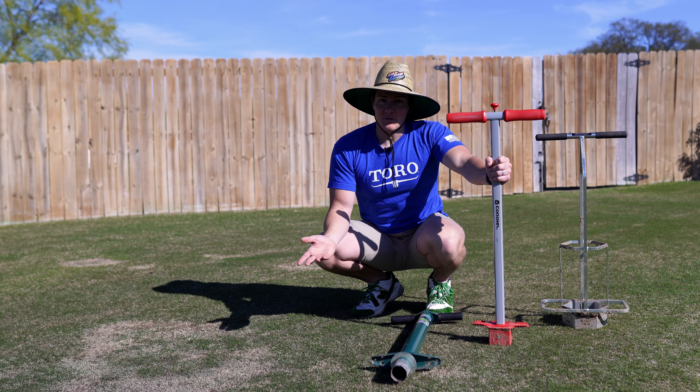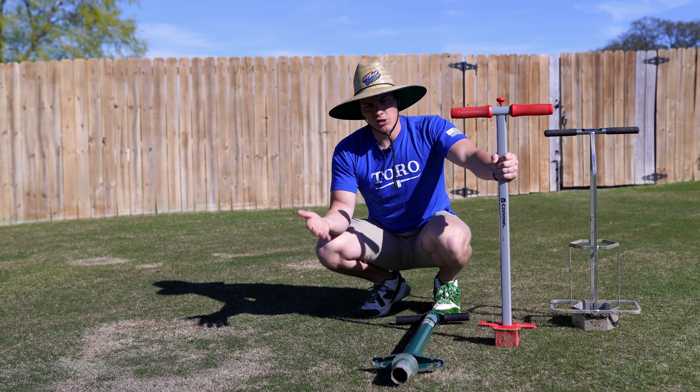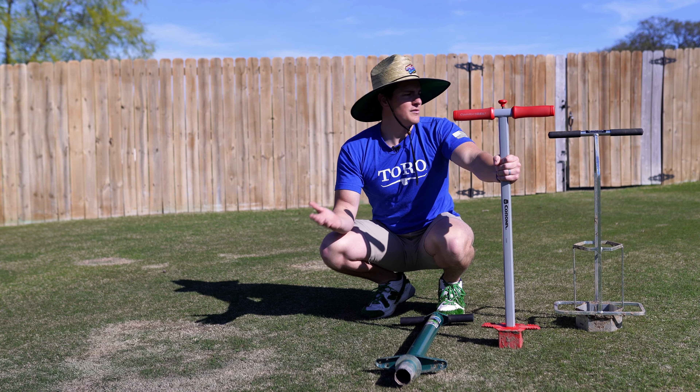I do have a few different types of pluggers. As you can see, we've got three different pluggers here, so I was going to show you the pros and cons of each, in case you were shopping and wanted to see if one of these was right for you.